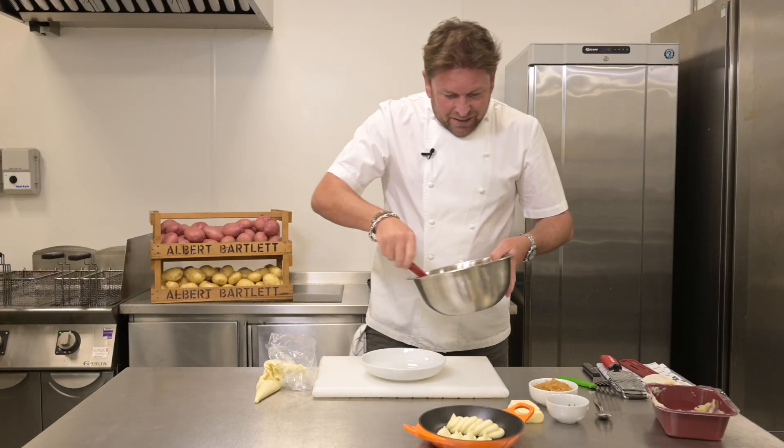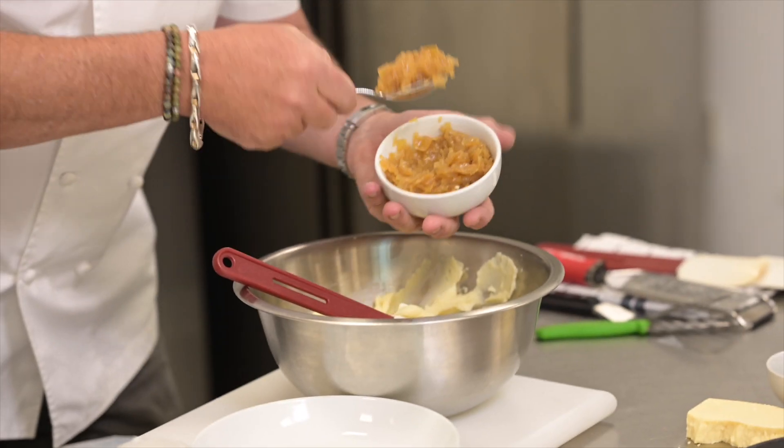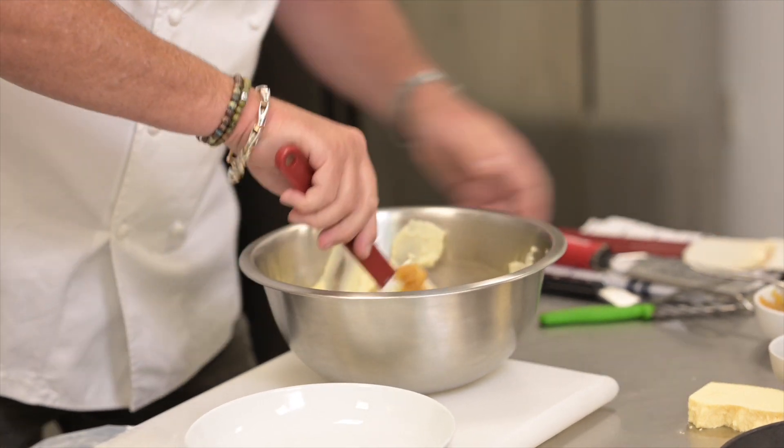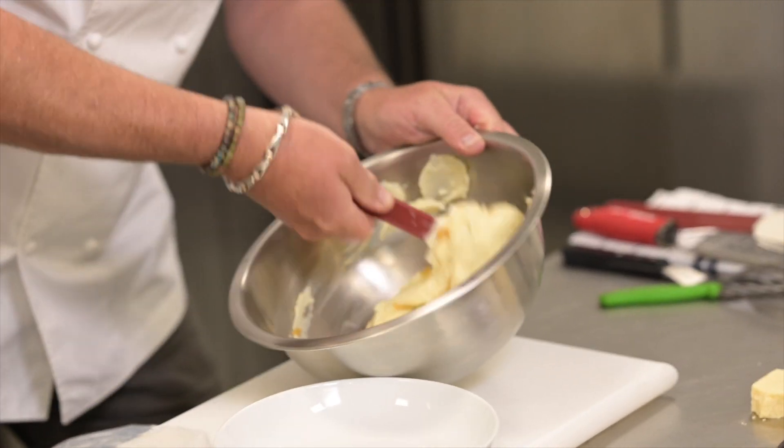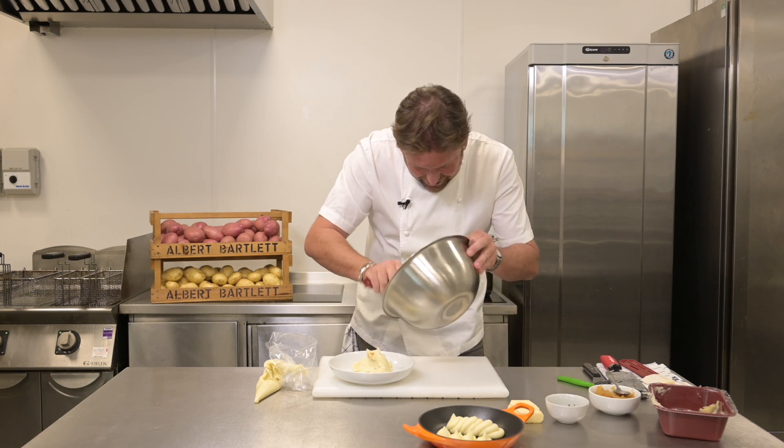Alternatively, you can mix this together. I've got in here some caramelized onions — just like that — and you can then scoop it straight out, and that's it.